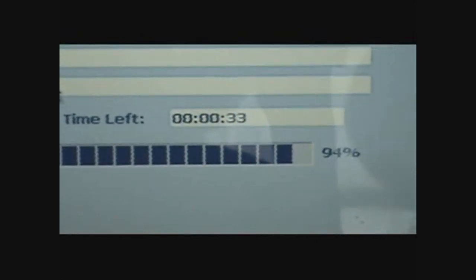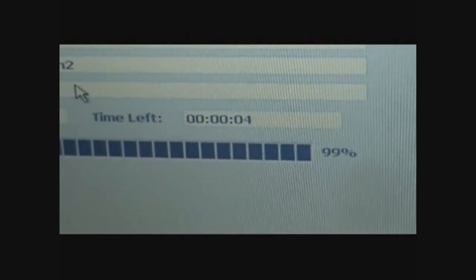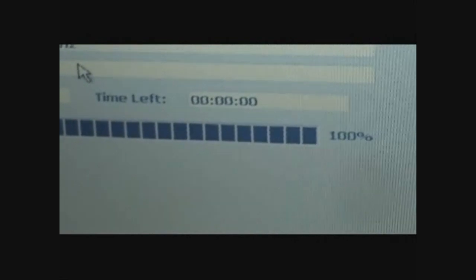I'll count it down once we get to 10 seconds. 10, 9, 8, 7, 3, 2, 1, 0. 100%! It's going to reboot again, and this process involves rebooting a lot of times. It'll copy the files over. I don't think you want to watch this — it's boring. It says here: Restore Finished. Click OK to restart the computer. Just click OK.